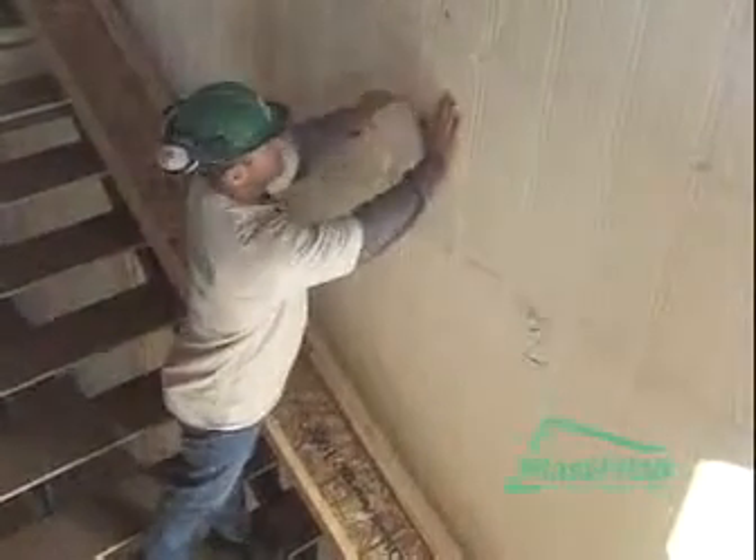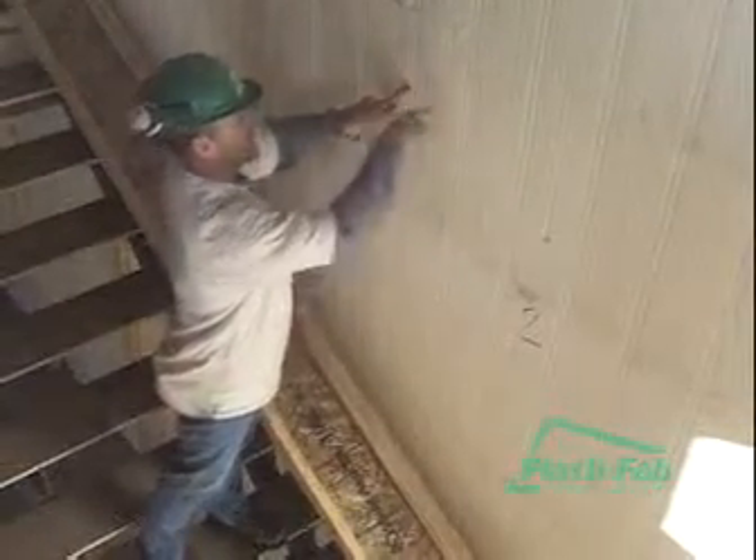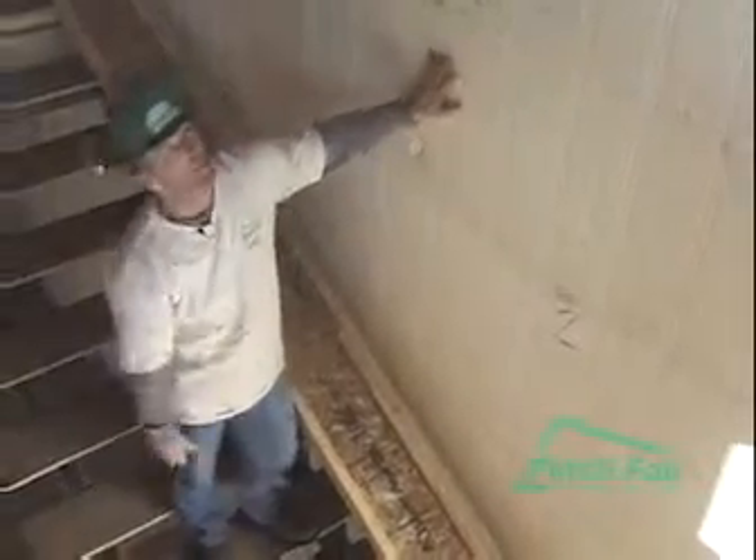If it ends up between the two ties, we put a strap across, screw it in tie to tie, and then we put a screw through the strap. It's as easy as that to tie our partition walls in.